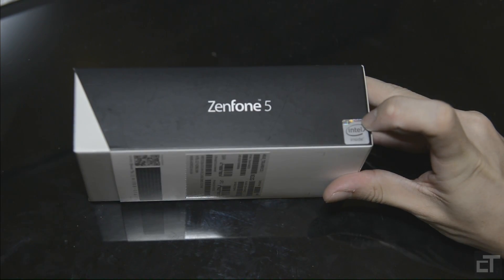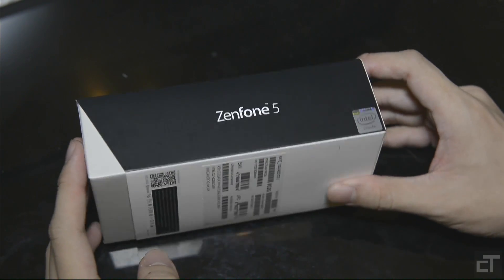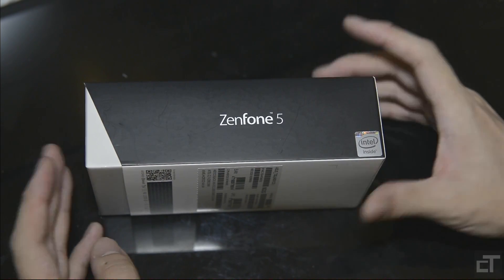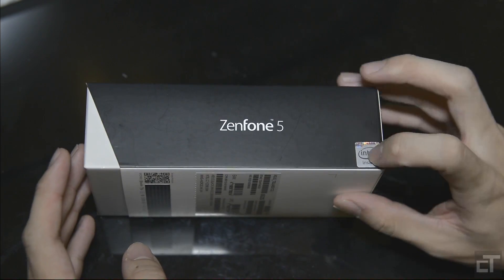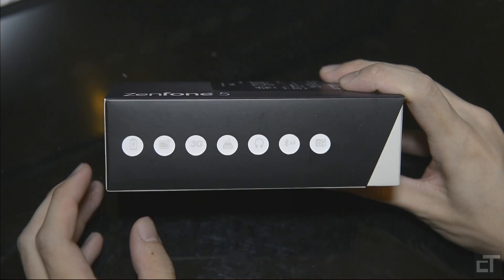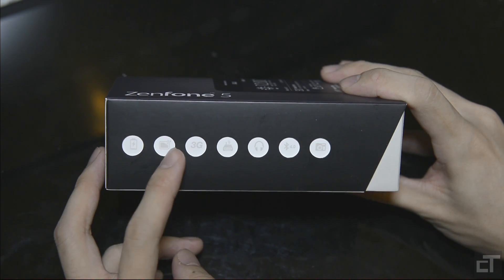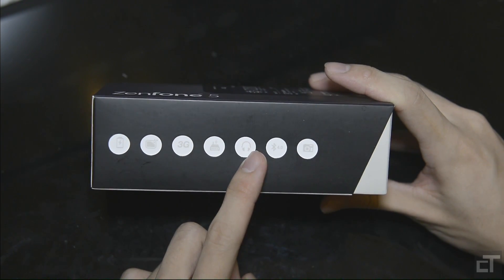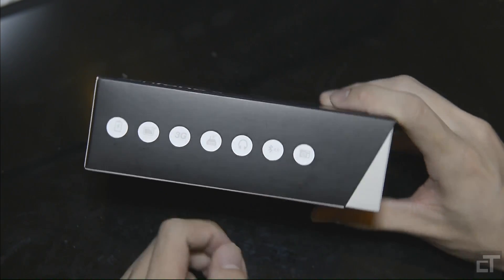We have the Intel branding because it is one of the few devices that uses Intel Atom processors. Most flagship phones use Qualcomm Snapdragon processors, and Chinese phones often have MediaTek CPUs. So we have an Intel Atom processor here. At the back, nothing much. There are some interesting logos — I believe they represent features. We have a battery sign, probably signifying long battery life, 3G support, Wi-Fi, headphone support, Bluetooth 4.0, as well as a camera.